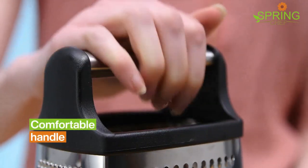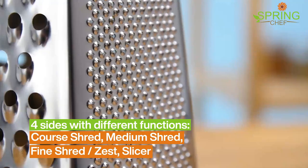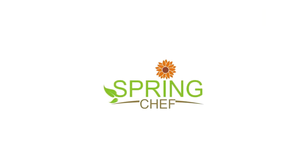Quickly prep an array of foods like cheese, potato, squash, zucchini, carrots, lemons, and cucumbers. Multi-functional with a comfortable handle that gives you total control.